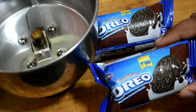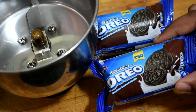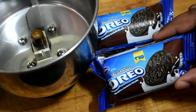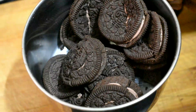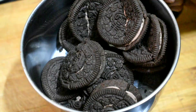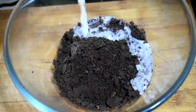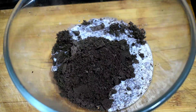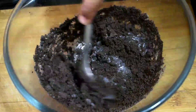Now let's put it in the freezer for 2 minutes. We will start with 2 packets. Add the white Oreo and separate the white cream. Add the dark Oreo and add it to the mixer jar. Add it to a powder. I will add the cream to the center cream.